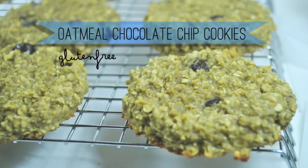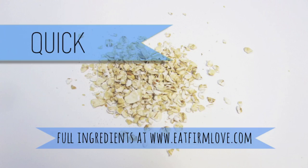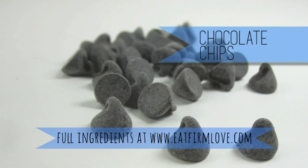Hi everyone! Today I'll be showing you how to make gluten-free chocolate chip cookies without any butter. This recipe makes about two dozen cookies and only has 10 simple ingredients. Plus it's really easy to make. To get an idea of how much I use, click on the link below in the description box.